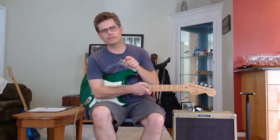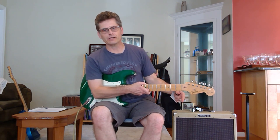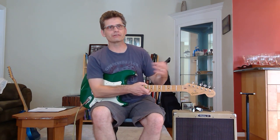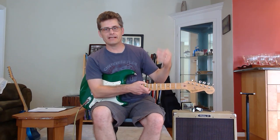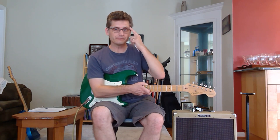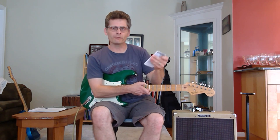You may not hear it through the video, but even while this is cycling and I'm not playing, I can still hear a whooshing sound coming through the amplifier. If you're using distortion and things that compress the sound, you may hear that, so keep that in mind.